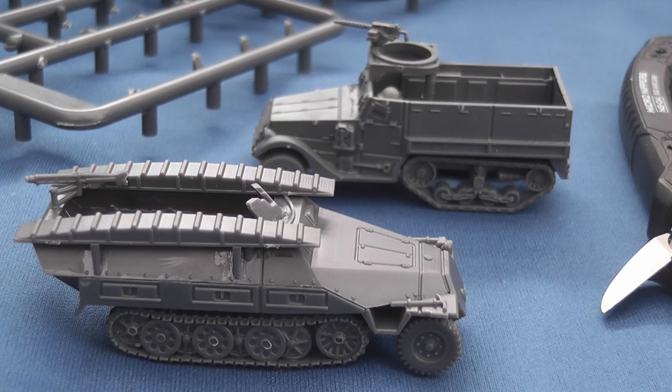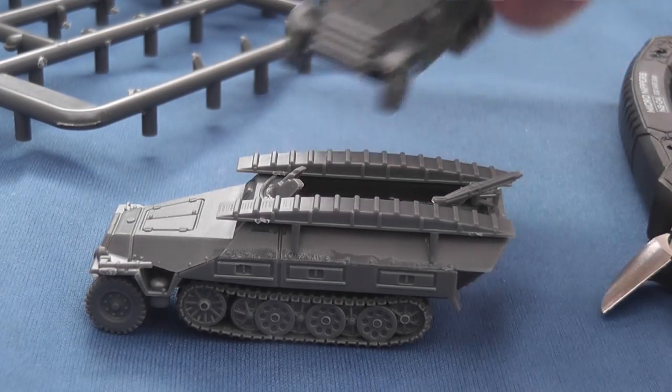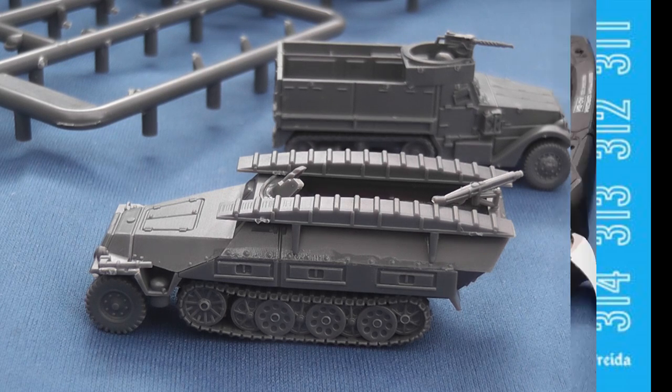One-piece tracks, complete upper and lower hull and chassis ensure minimal build times. I chose to model a vanilla M3 and a pioneer Hanomag which took me around 15 minutes each. Clever design ensures largely blemish-free external surfaces with most gluing lines concealed or obscured.